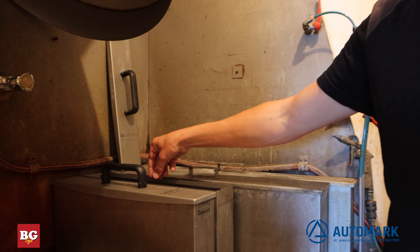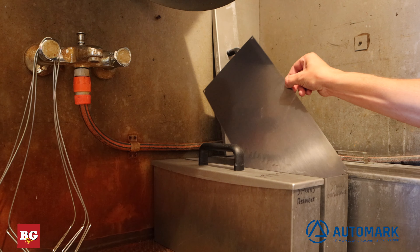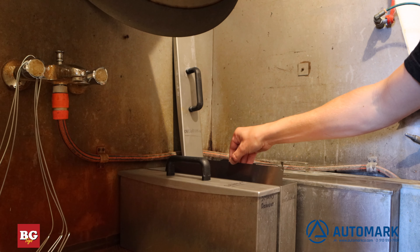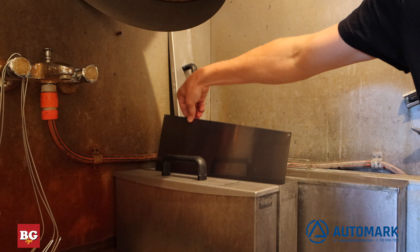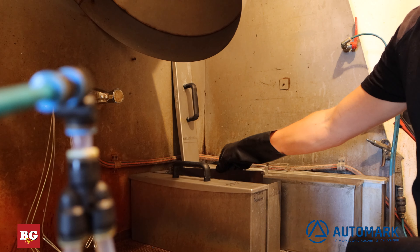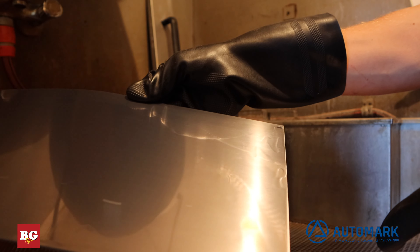After exposure, we dip the entire plate into the plate developer. This developer rinses off the UV photo resist layer that isn't hardened from the UV light. This is the area that is under the black opaque area of the film where our image is. When we rinse this off, we are allowing the acid in the next step to attack this area and etch the plate. Here we can see where the developer attacked the soft photo resist layer.